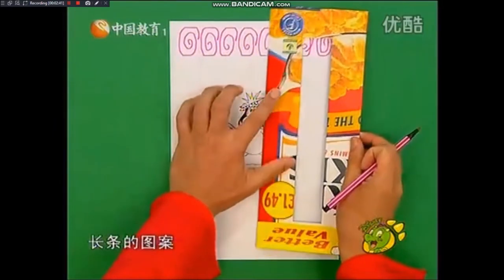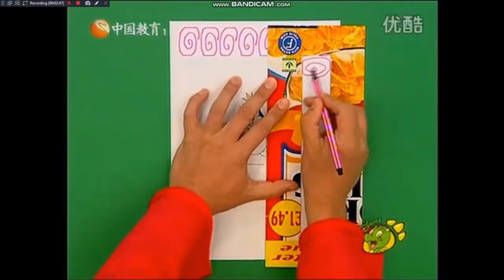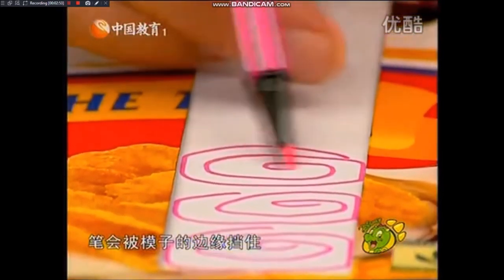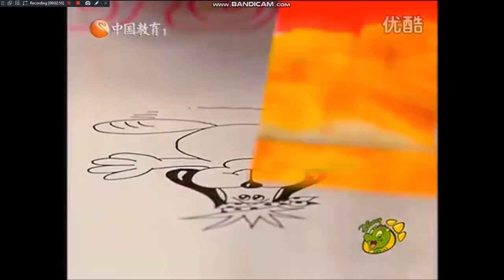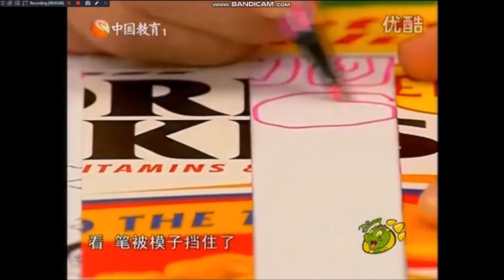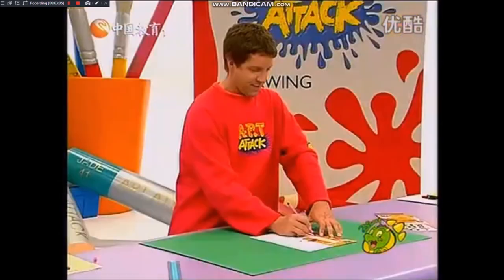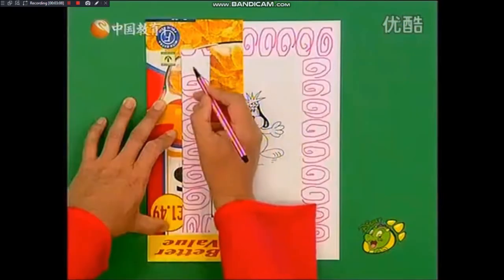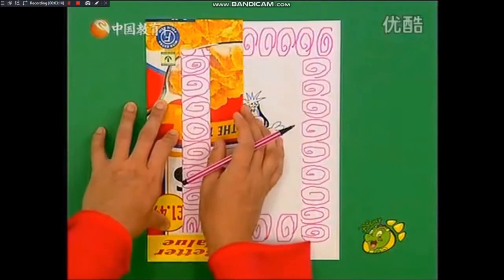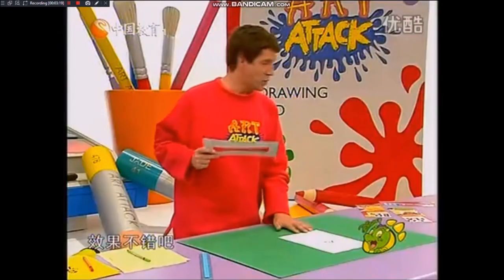Then place your stencil down another edge and again repeat your pattern. I'm just doing my wiggly spiral to the edge of the stencil and it bumps the edge. Then move it to the other side and again a squiggly pattern, bumping it on the edge of the stencil. And finally, when you're finished, you have a stenciled border. Good effect, isn't it? And so simple.